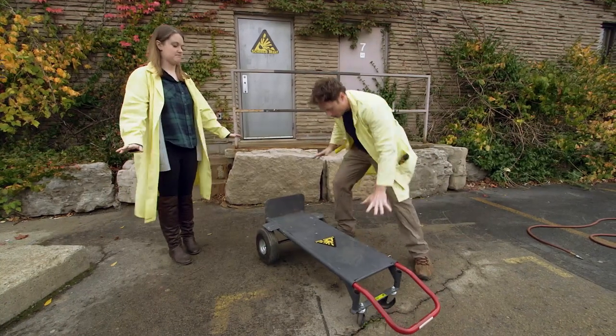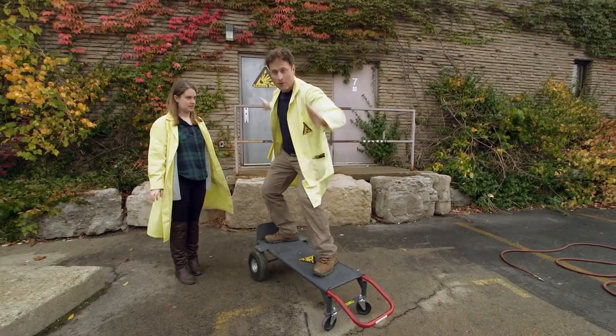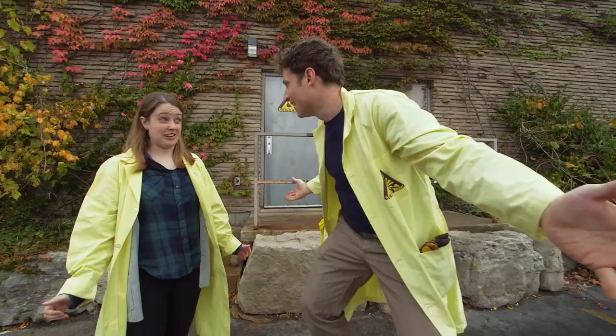What we need is a cart to start with, and then I ride it. And we have a giant balloon, and then I go. Do you have a giant balloon?